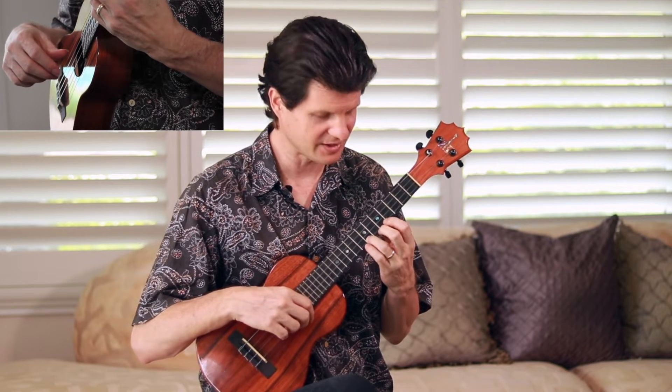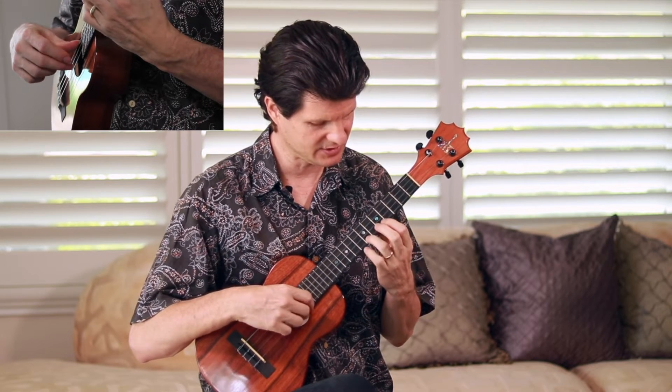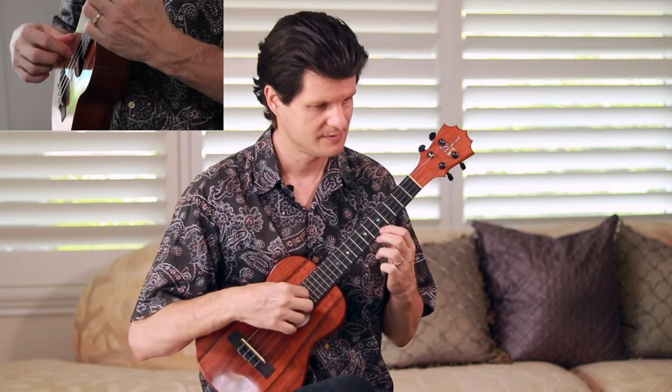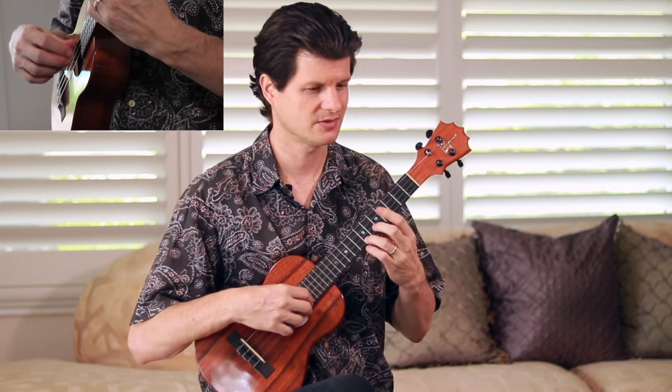Then we're going to do a pull-off from the seventh fret to the open string. To do a pull-off, play that seventh fret note — I'm using my third finger — and just pull it in towards your hand. You'll notice it barely takes any effort to get a really nice strong note. That pull-off comes in on the fourth of the six notes in the measure: one, two, three, four. I recommend just running that a bunch of times to get it smooth.